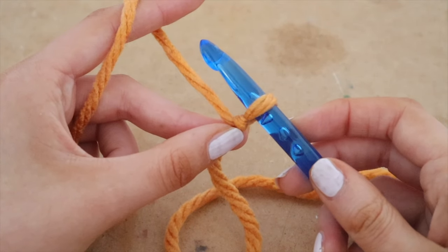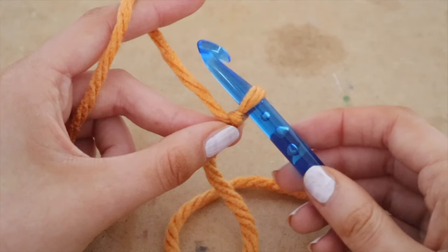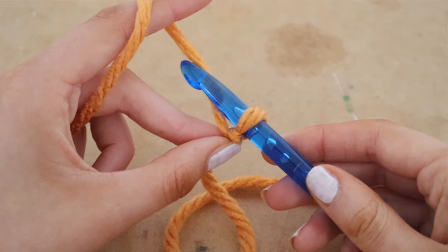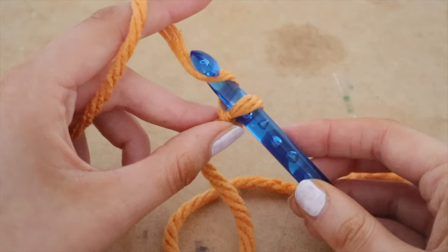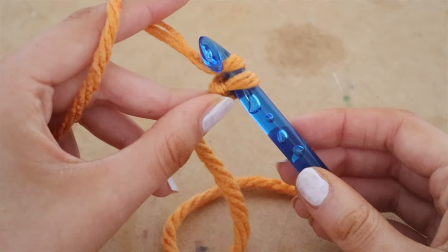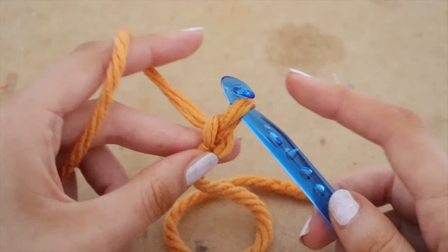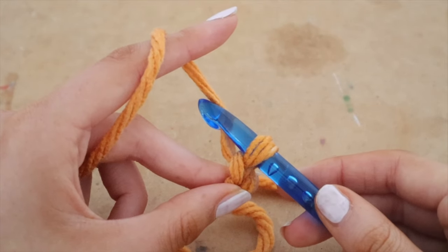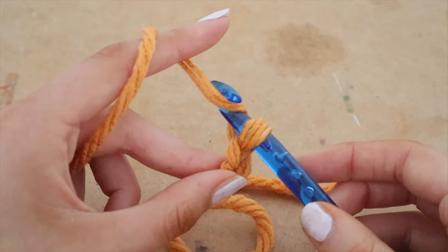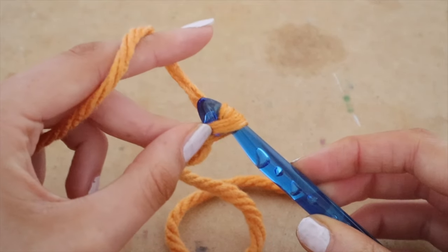To chain: face your hook downwards towards the ground, put it beside the yarn, and pull it up counterclockwise. The yarn is now wrapped around your hook — pull it down and through the loop. That is your very first chain. Do that again: face your hook downwards, put it right beside the yarn, pull it up counterclockwise, then pull it down and through the loop. That is your second chain.